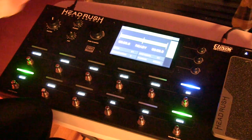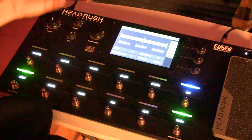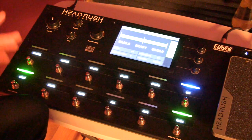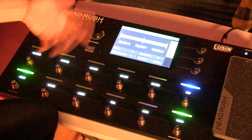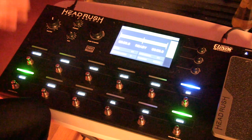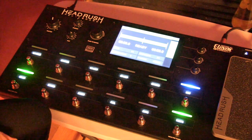Peel takes away the last layer you just did. So especially if you're doing lots of layers and maybe you've done two really good ones and then you mess up on the third one, peel takes away that last layer. And when you're in the loop function you can still change different tones and be able to create thick, lush sounds with multiple guitar tracks.